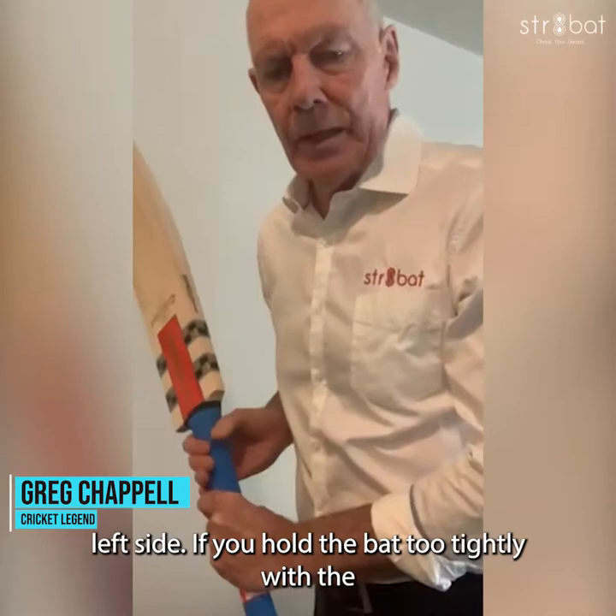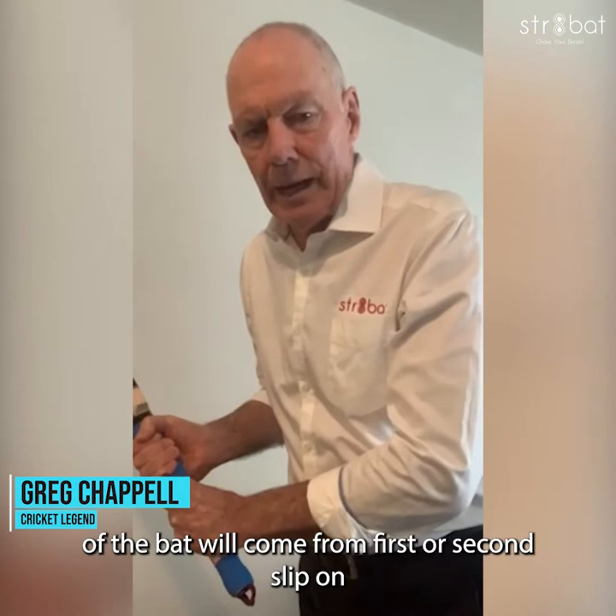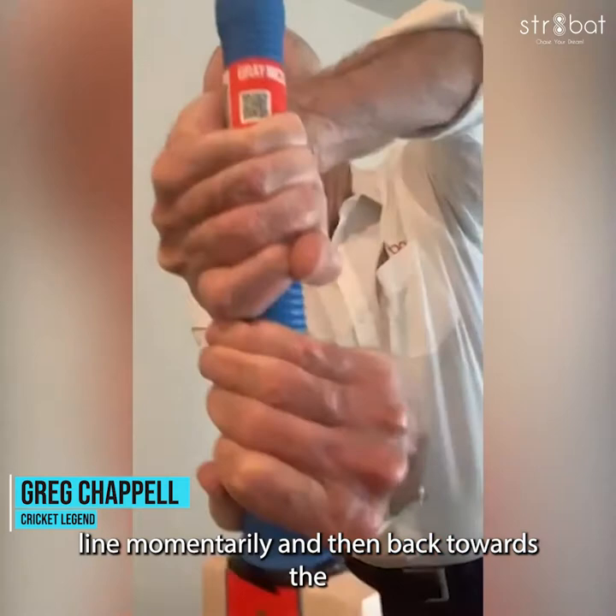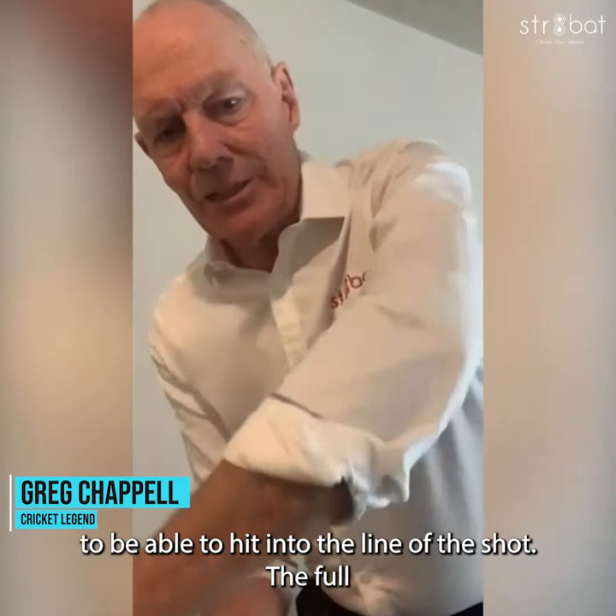If you hold the bat too tightly with the bottom hand, that can stop the bat dropping behind the hands and will mean that the path of the bat will come from first or second slip on line momentarily and then back towards the off side. So this light grip on the bottom hand is critical to allow the laws of physics to work for you, to be able to hit into the line of the shot.